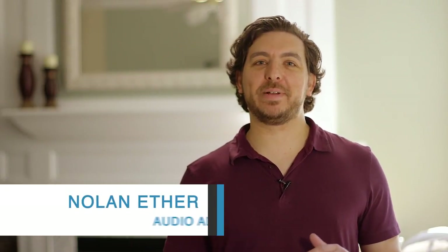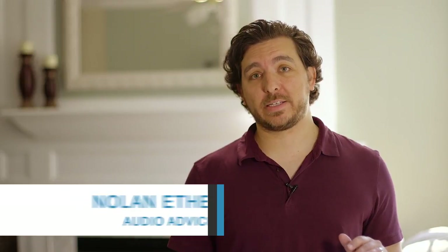Hey everybody, Nolan here, and today we're going to be talking about a pair of headphones that have quickly become a favorite here at AudioAdvice. I'm talking about the Master & Dynamic MH40.